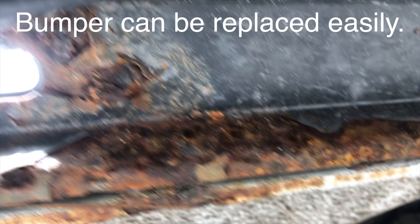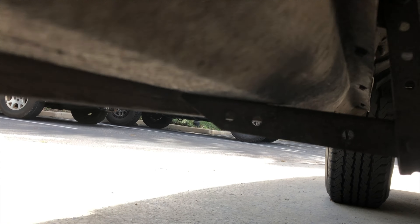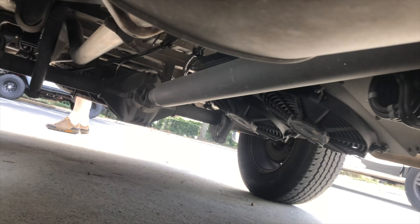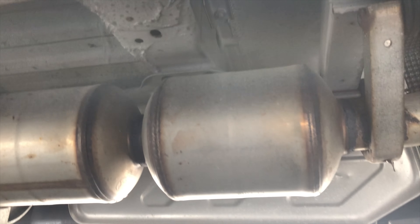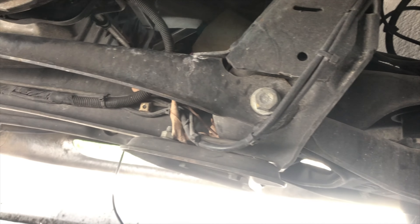Looks like we do have the factory undercoating, as one would expect on a van of this quality. Underneath we've got some unusual supports for the running board, same on the other side. Rear air conditioner is underneath the van — that's awesome. Seat supports, muffler, catalytic converter look in great shape. Transmission is relatively clean and dry, no evidence of any leaks anywhere from here.